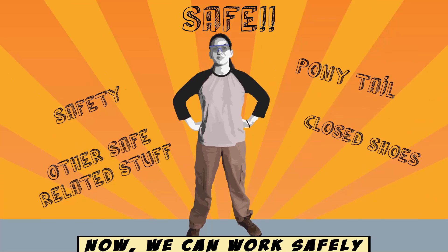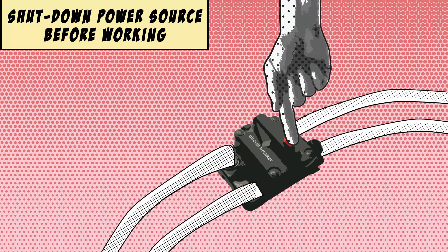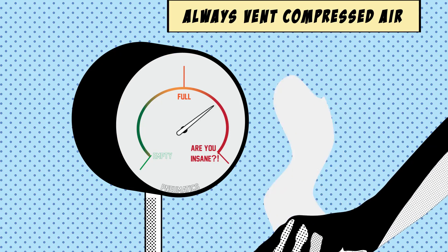Now we can go and work safely. Shut down power sources and always vent compressed air.